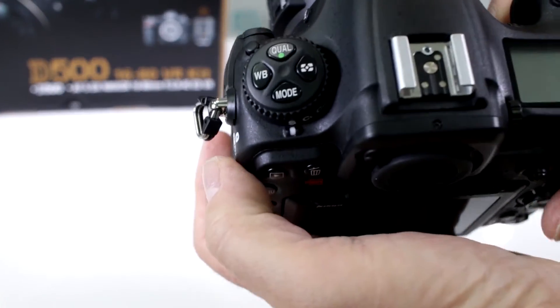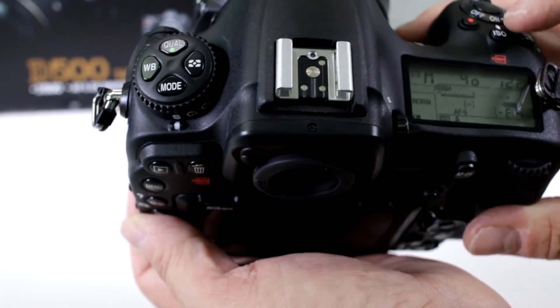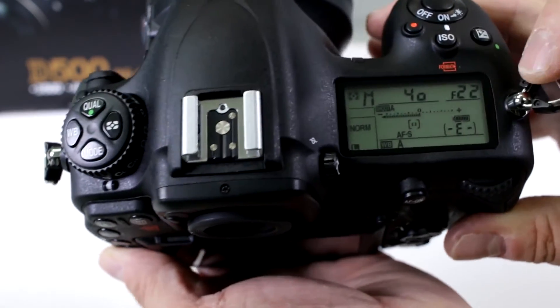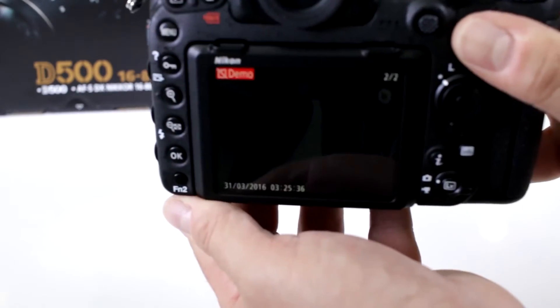I'm placing it in here. I'm getting a readout there. Let me turn the camera on — lo and behold, it's telling me that there is a fully charged battery. Yeah, it's working.